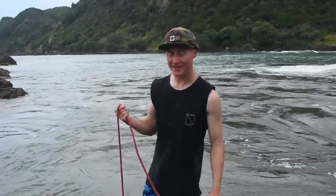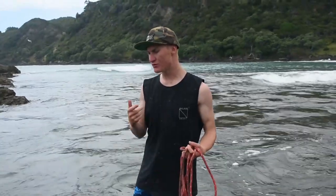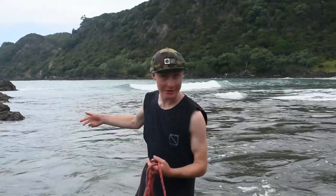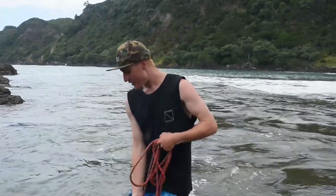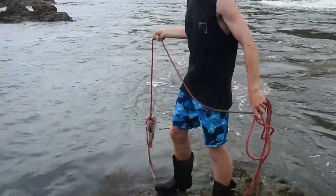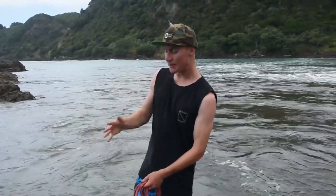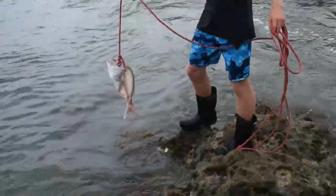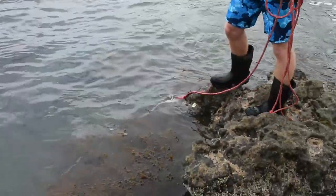A good way to maintain the stingray's attention is by constantly getting new smells into the water to entice them to come back. Because a lot of the time they'll do maybe a couple of pass-bys, and if they haven't eaten anything, they'll turn around and leave. So stepping on the fish carcass or smashing it into rocks to break it open — maybe releasing the organs — or just letting a bit of makeshift burley flow out, is a good way to bring them back round. We've actually got another fish carcass I'm wanting to bring in soon.